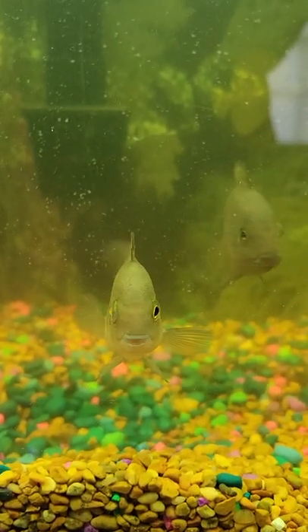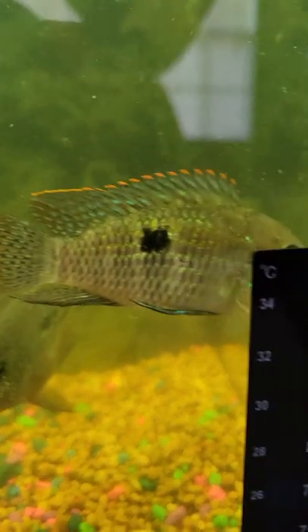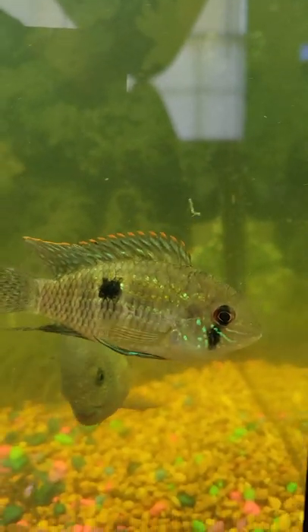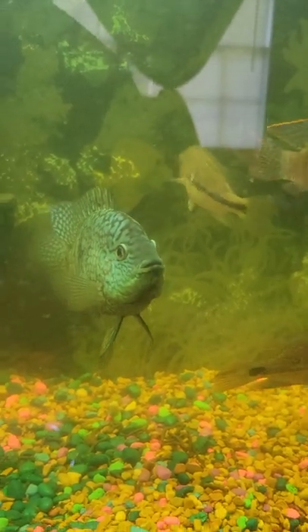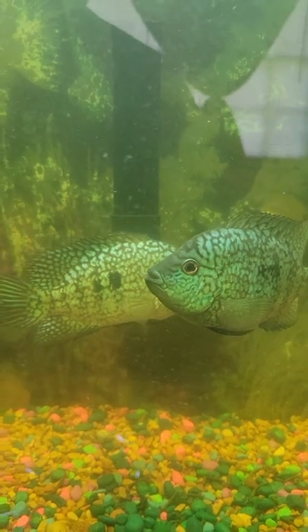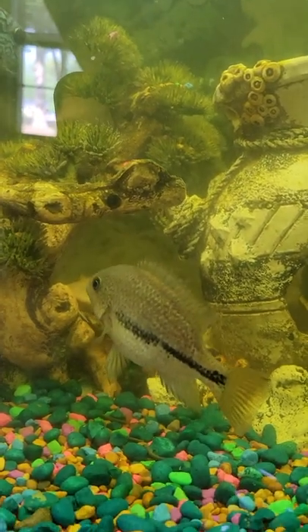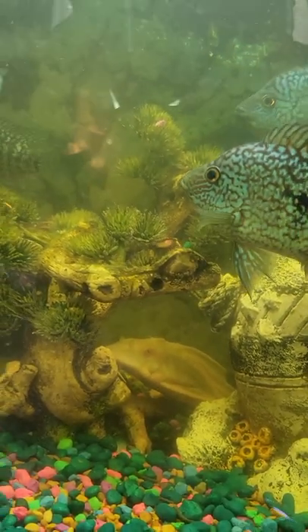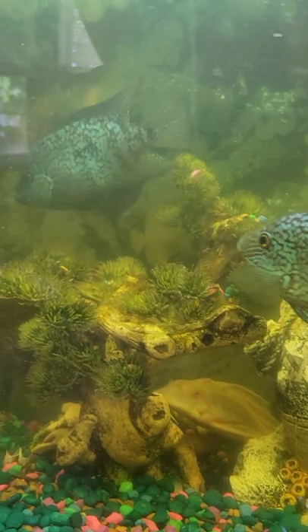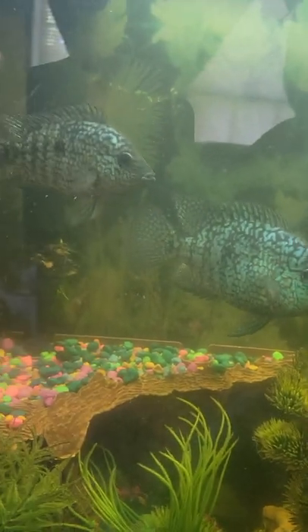There's my Vieja. I got a little beat up, and then I have one Bolivian — but look at that. It works out really, really well. Here's my other one, so I have three Viejas in this tank with my little Texas Cichlids.